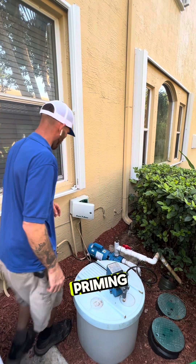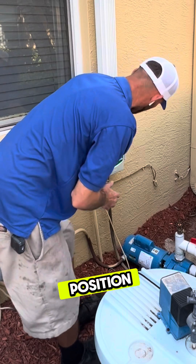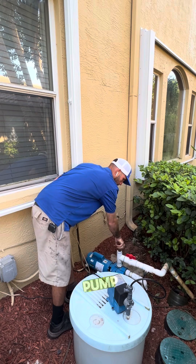We've got a system that's not priming — that's what the report is. It was set in the off position, so we'll go ahead and set it to automatic. We'll hold to start, and yes, that's a dry pump.